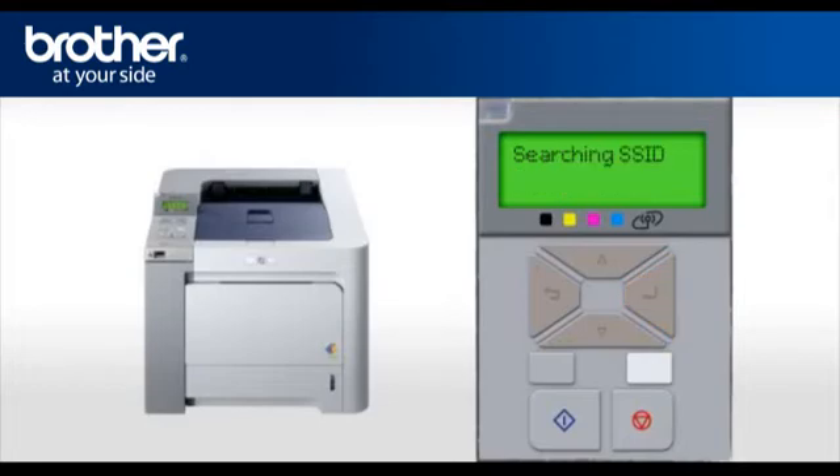Your machine will search for the SSID. There might be more than one listed. When you see the SSID you wrote down earlier, scroll to it and press OK. At Authentication, select Open System and press OK. At Encryption Type, select None and press OK. When asked to Apply Settings, select Yes and press OK. After a few seconds, your machine will display Connected. Press OK. Your Brother machine is now connected to your wireless network.